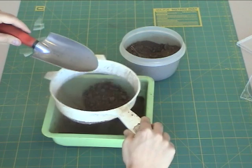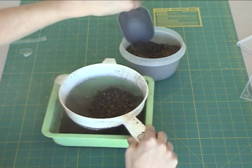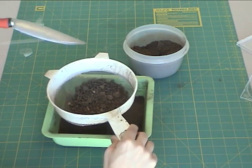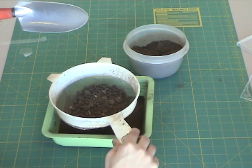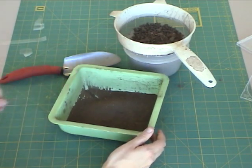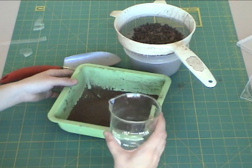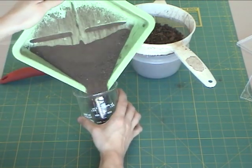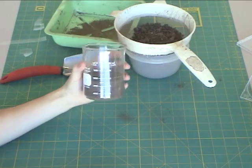We don't really need too much dirt — probably about two cups of sifted dirt. We sift it so that it's easier to pour into thin containers. Here's our freshly sifted dirt. I'm just going to put that into a container so you can see how much dirt was there. So now we've got dirt.